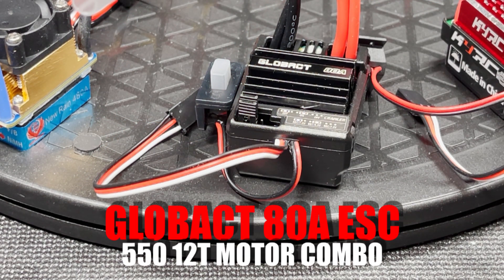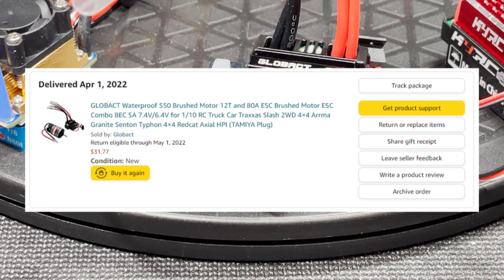This Glowbunk 80 amp ESC came in a 550 motor combo. I have a separate video showing this ESC and motor in detail — I'll link it in the description below. I got this combo on Amazon for $31.77.